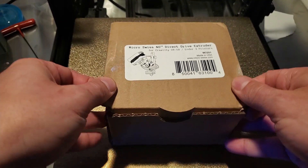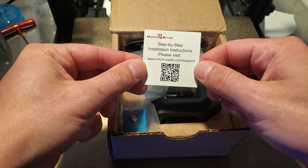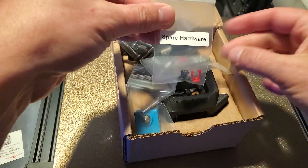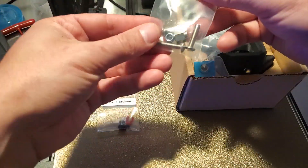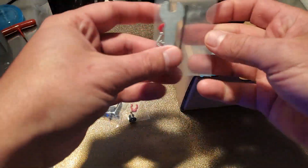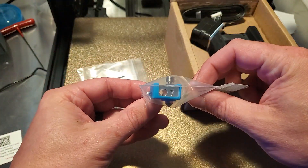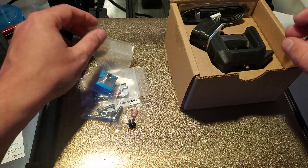Let's get the box open and see what's inside. We have step-by-step instructions, spare hardware — always nice — looks like some screw nut, an eccentric nut there, some tools. Looks like we have the heat block with the nozzle and the heat brake already installed, with the silicone sock.